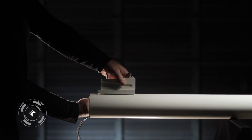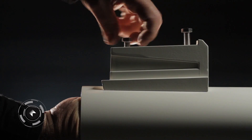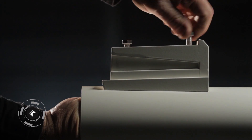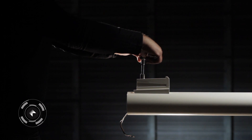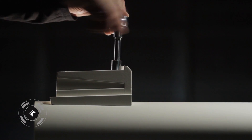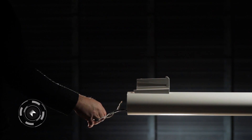Install Pole Adapter. Fish Wire Through Pole and Arm Adapter.